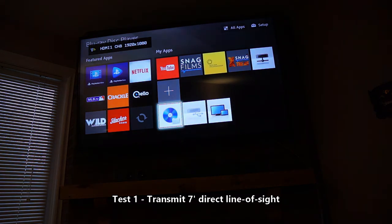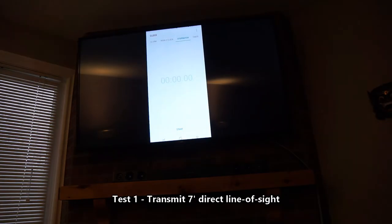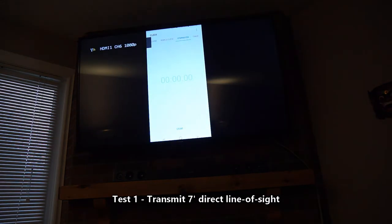There we go — now it's working. It's connected at a full 1080p. So now we're connected and I'm just going to start the timer. We'll see if the connection lasts, and if it does cut out we have an easy way to see the time.